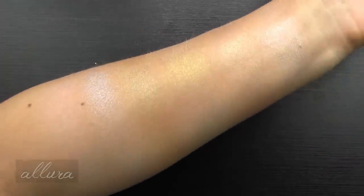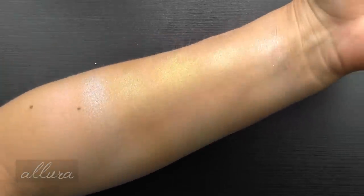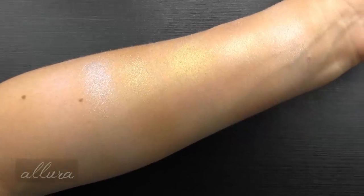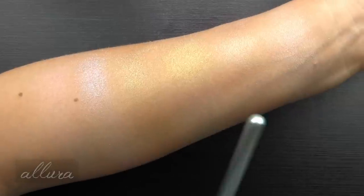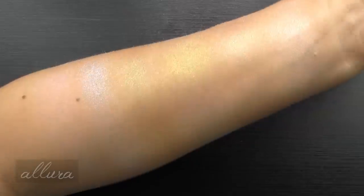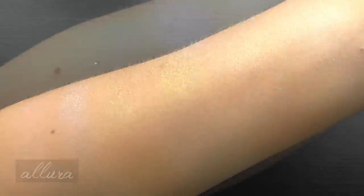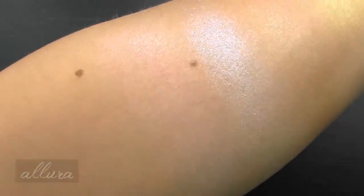So there are your six highlighting shades swatched with the Kaleidos brush — all of them are beautiful. You'll get a variety of particle sizes: Skywalker is the chunkiest even with blending, and then you get a variety of refinement across the range, so it really comes down to your personal taste. Let's take a close-up look at each one.